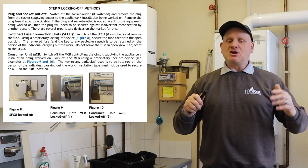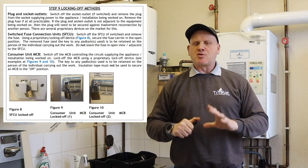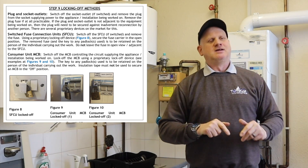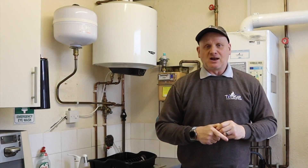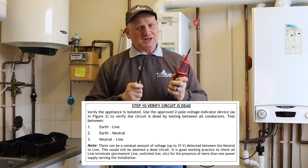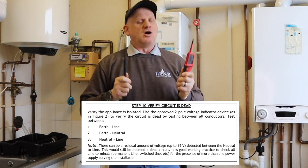Step nine: now that you've isolated the appliance, use the appropriate lock-off devices so nobody can accidentally turn it back on. That means padlocks through fuse spurs and the locking-off devices for MCBs and RCDs.